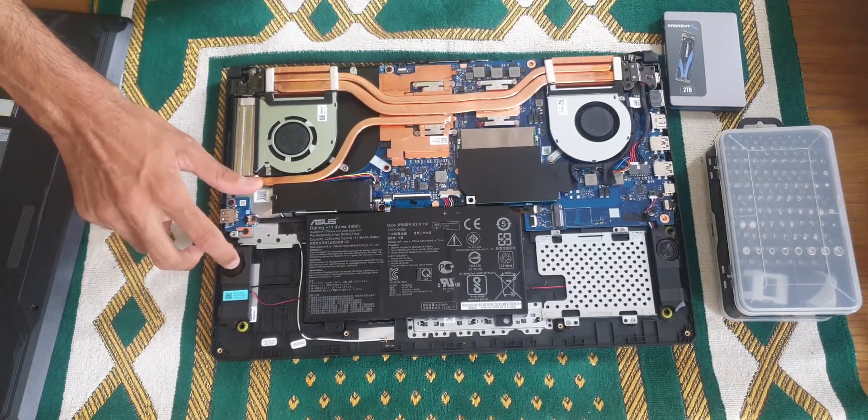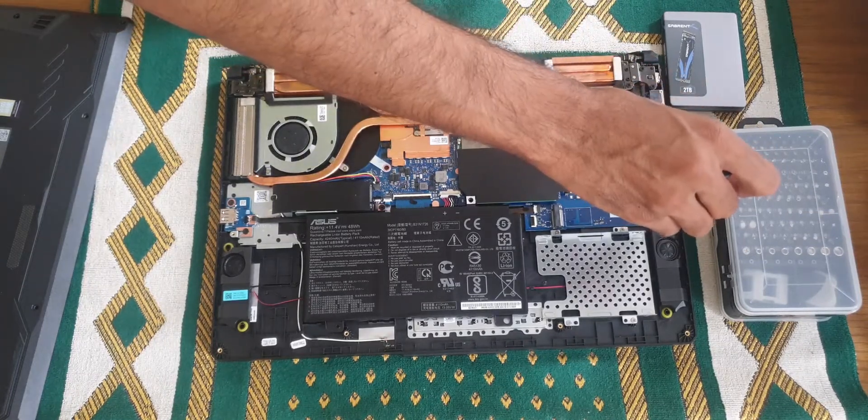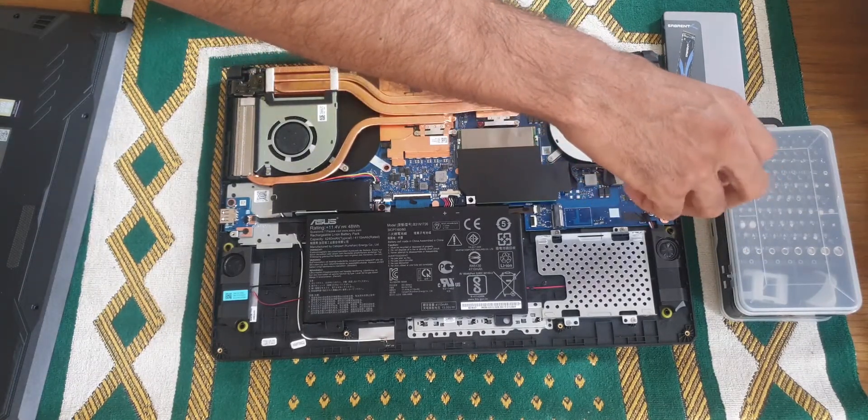These are the speakers. To get started with the SSD installation, you have to unscrew this screw over there — make sure you don't lose it.